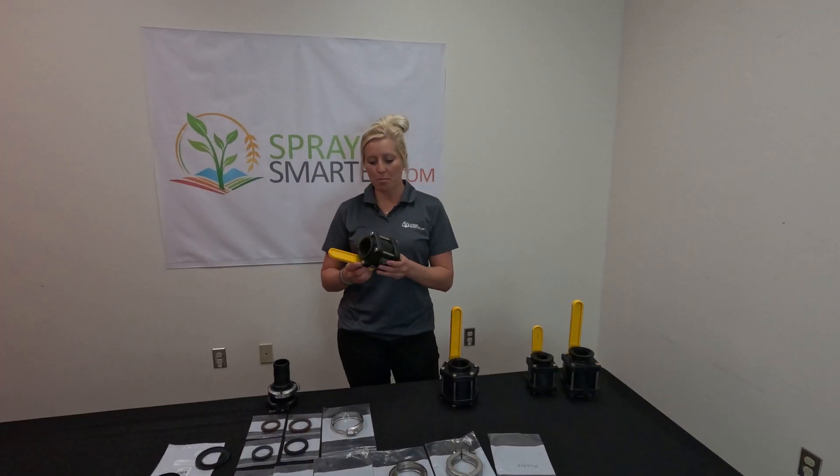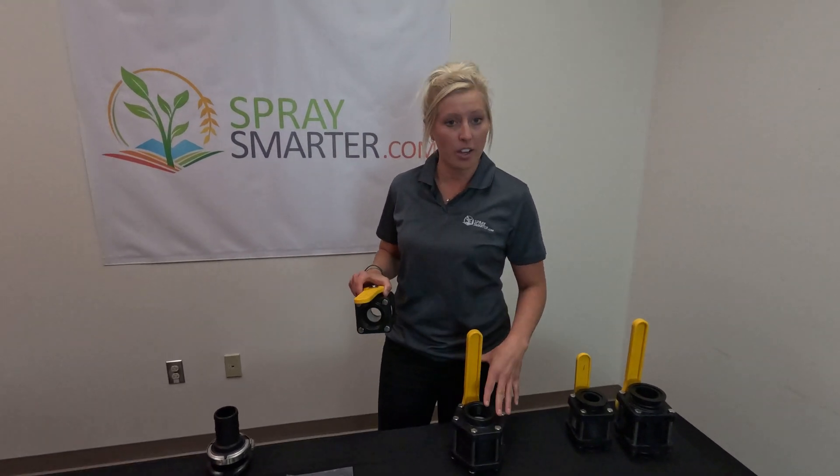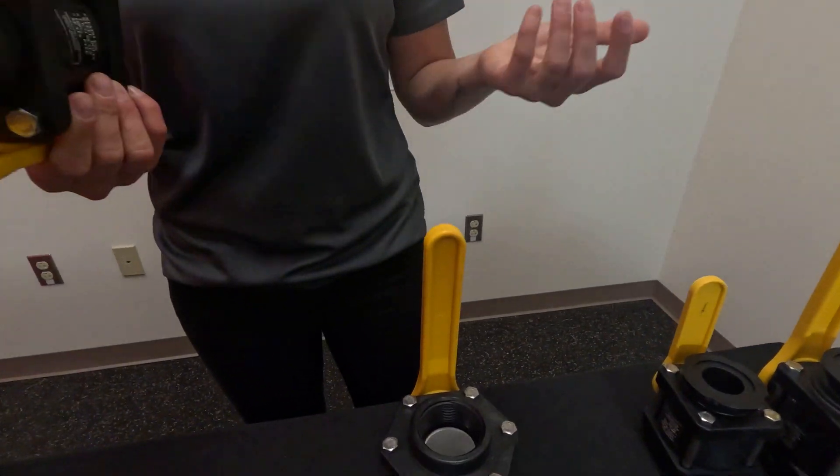Another added bonus of the standard pour is that it is quite a bit cheaper. So if you're not worried about flow so much, you can go with the standard pour option. That's what we tell people a lot. They're like, what's the difference? A big difference is just the price, simply.